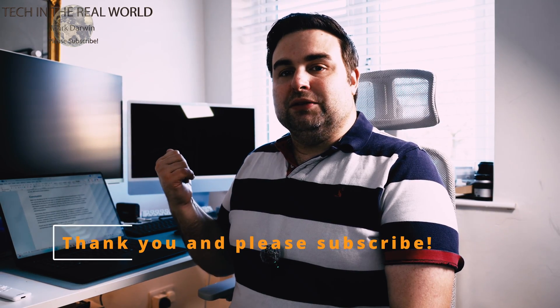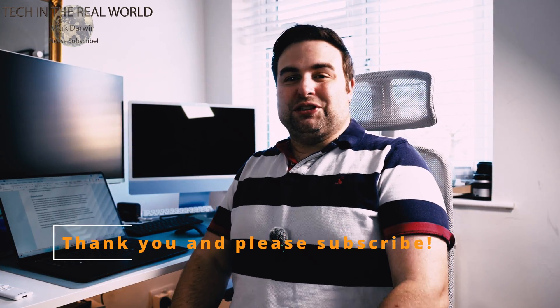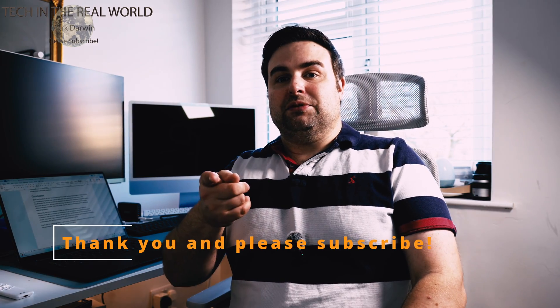Thanks for watching. Check out my next video on how I found this laptop on DaVinci Resolve — I'll get that live as soon as possible to show you how I found it as my main content creation machine. Thanks again for watching, and if you've enjoyed the video, please hit that subscribe button. Makes the world of difference. Thank you.